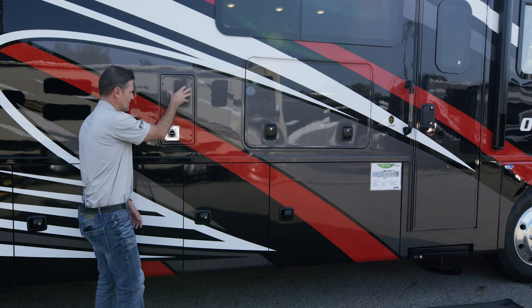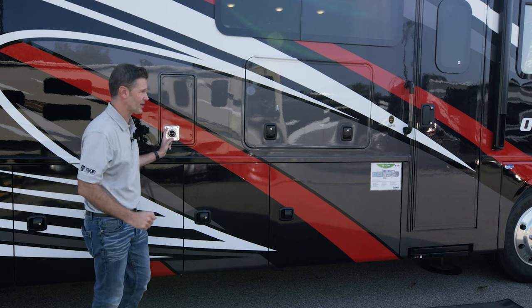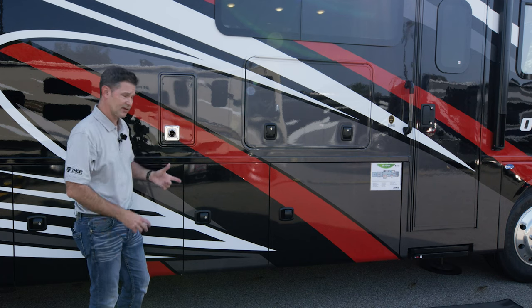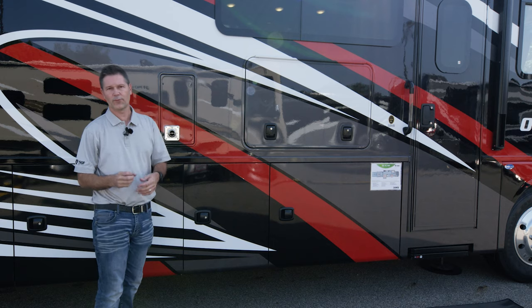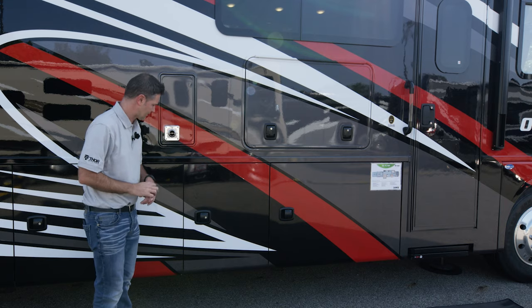Up above, you have your exhaust for your furnace. You're not really going to need to get in here, but it does say hot — this will get hot in the colder months when you are running your furnace. Just be aware that this gets very hot. Some people will buy a little screen to put around there so that when it is stored for the winter months little critters like bees and mice don't get inside.